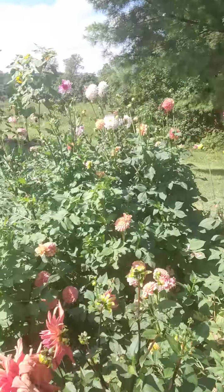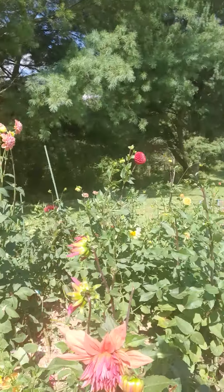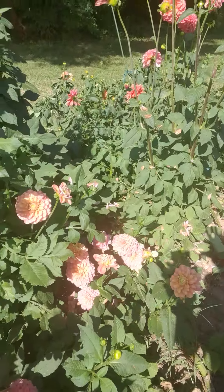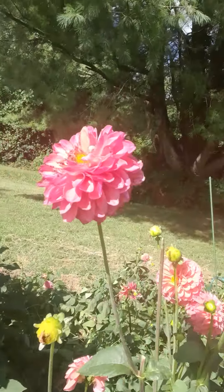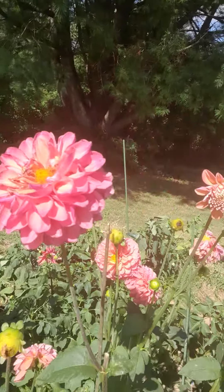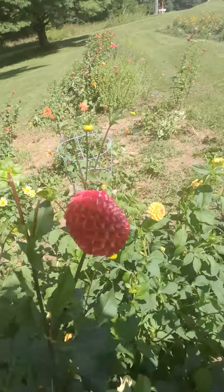A lot of people love this one right here — it is so gorgeous and has actually been really productive. A lot of people love this color for weddings: it's a yellow, peach, pink hue — that one has been a banger. Here's another one that's pretty much the same flower, but it's so weird because every bloom looks different. One looks darker, one looks lighter — one's a newer bloom and that's a darker bloom — but it's the same plant. So beautiful.